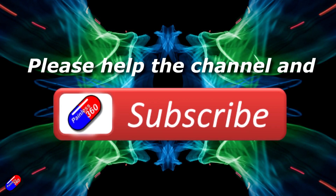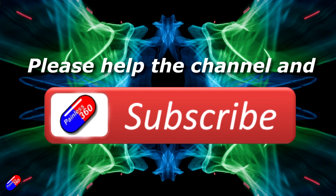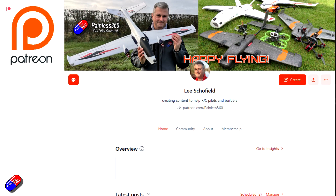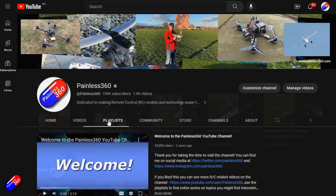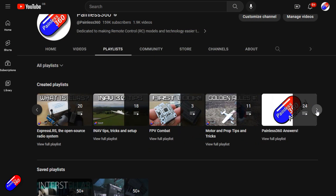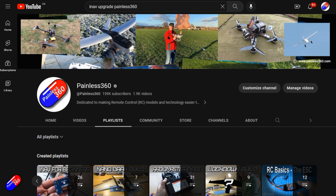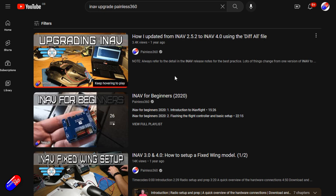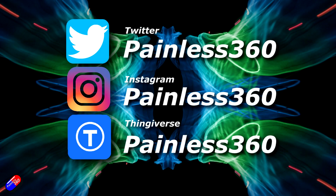Thank you for watching the video. If you find my videos useful, please take a moment to hit the like and subscribe button — it helps the channel a lot. If you really like what I'm doing you can become a Patron and support the time I spend helping others, and get access to lots of exclusive benefits — link is in the video description. All the videos on the channel are organized into playlists, and adding Painless360 to your searches on Google and YouTube will help you find my content for any particular topic. Thanks again for watching and as always, happy flying.